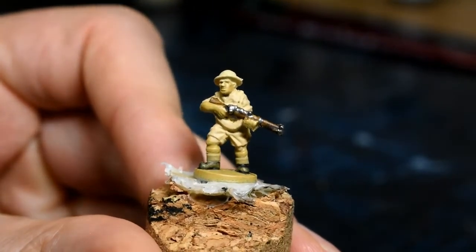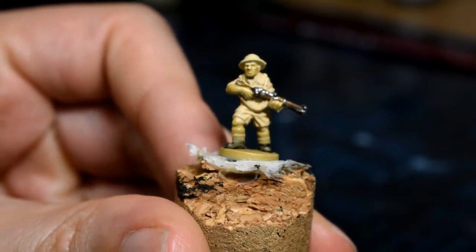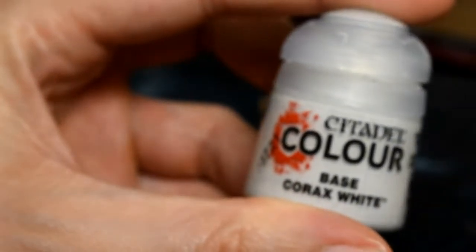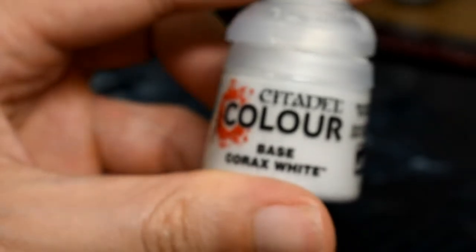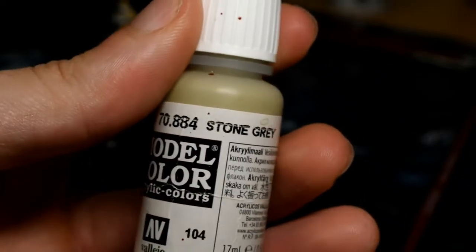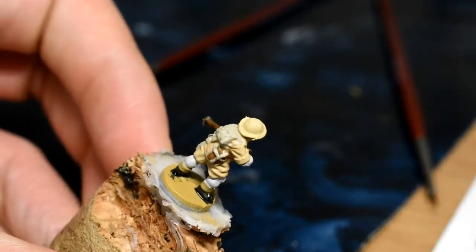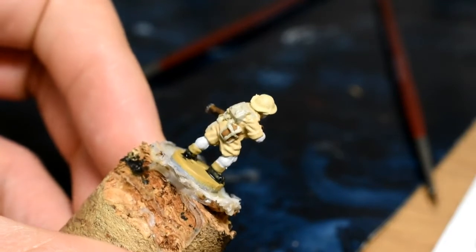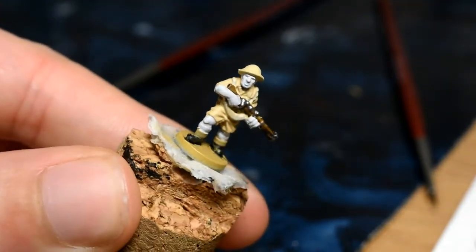We're now moving onto the skin. We've painted the bulk of the model so be careful not to go over other areas, though if you do it's not too much hassle to work over. First we're using Citadel Corax White — any white will do but this is a nice thick one and usually one coat is enough. While that dries we're doing all the webbing, backpack, and the rifle belt using Vallejo Stone Grey. Make sure you get the backpack, try to find any straps going across the shoulder, and of course the belt for the rifle.